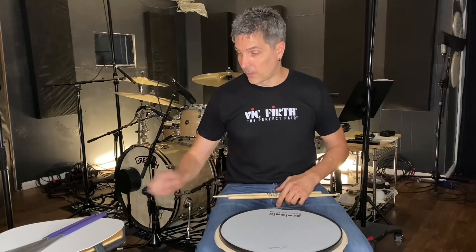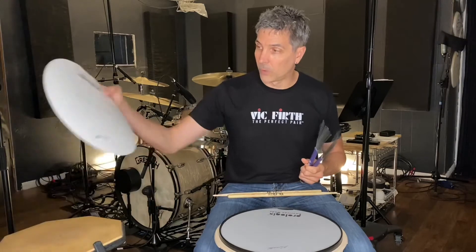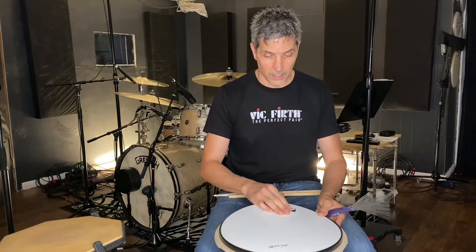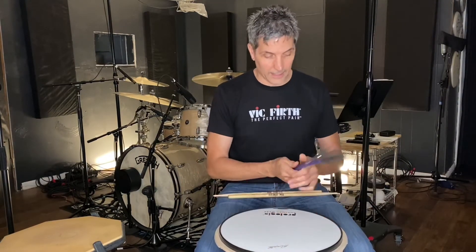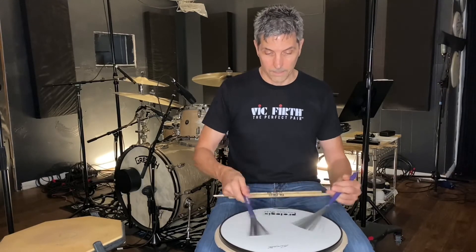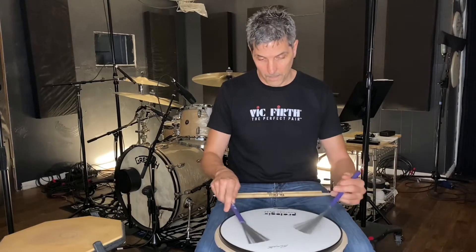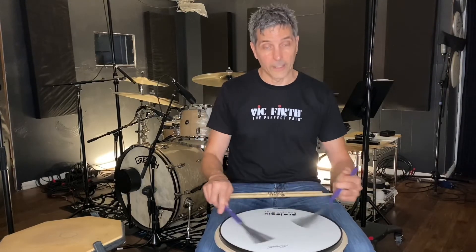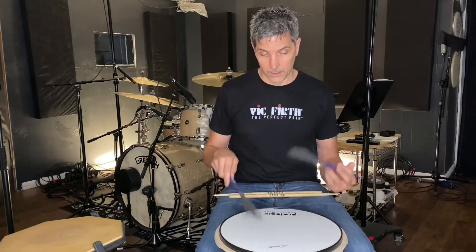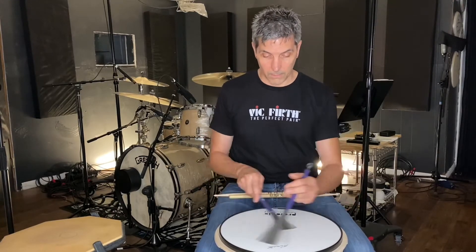Then lastly, and this is one of the things that I really like about it because I've been wanting to practice my brushes a lot more — it has this harder surface, hard plastic. You sit it in there. And now you can practice your brushes. So you can hear how you're doing with that.